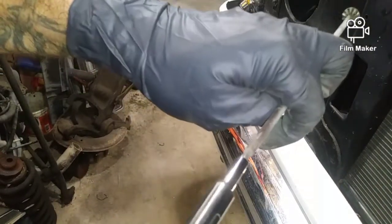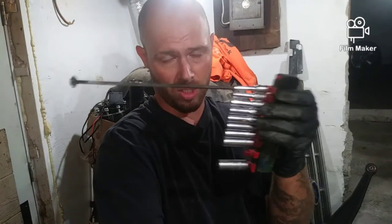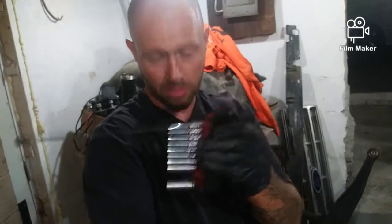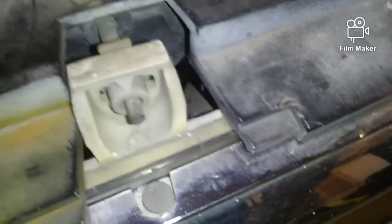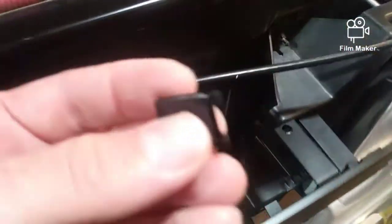A 4mm works great. And if you don't have a 4mm, a 5/32 will do the same job. See — you don't even have to take anything off if you're just trying to adjust your lights. There's one adjustment point right there, one right there, and then your other one hiding behind this clip. The bottom one controls the bottom angle and the top one controls the top angle. It's that easy.